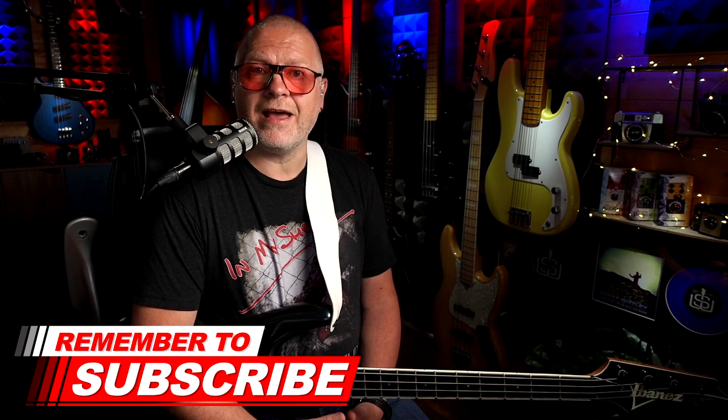The material a pick is made from also affects the tone. Harder materials such as polycarb, celluloid and metal will generally create a brighter, more articulate and immediate tone. For the ultimate in fast attack, in-your-face pick playing, you'd choose a thin pick made from a hard material. Softer materials such as felt, wood, nylon and delrin will produce a softer, quieter tone. Choose a thicker pick made from one of these materials for the ultimate fat, warm and mellow pick playing tone.